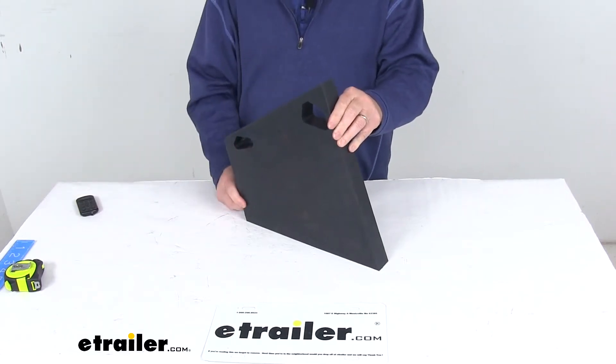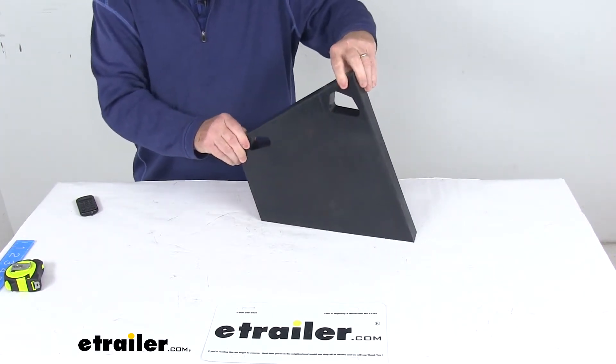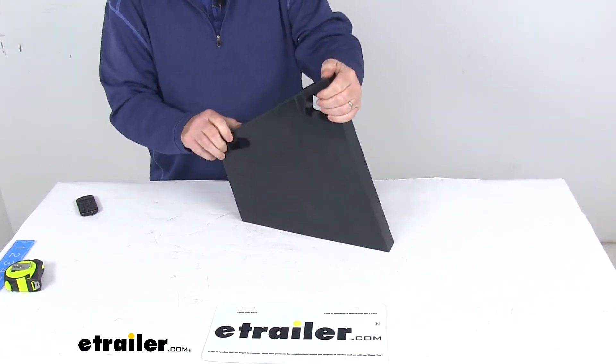Today we're going to take a look at the replacement wing extension cutting edge for the BOSS snowplow. This part will replace the wing extension cutting edge on your BOSS snowplow. It is designed to fit the 2009 and newer models. This is a black urethane construction and it is made in the USA.